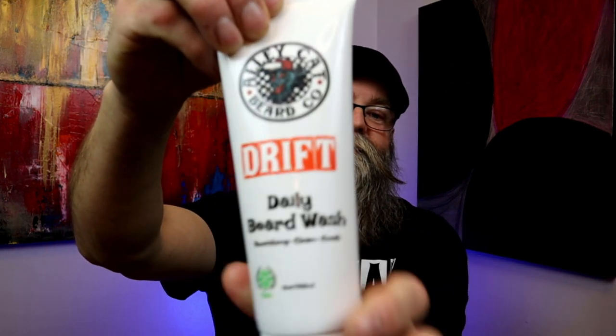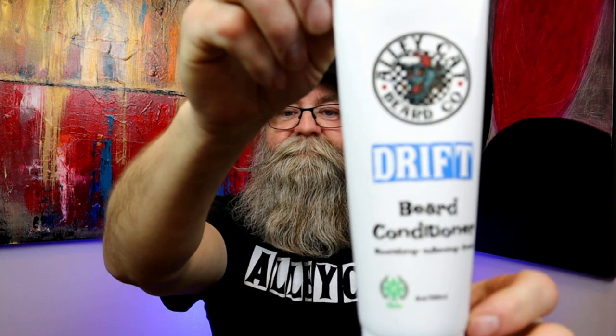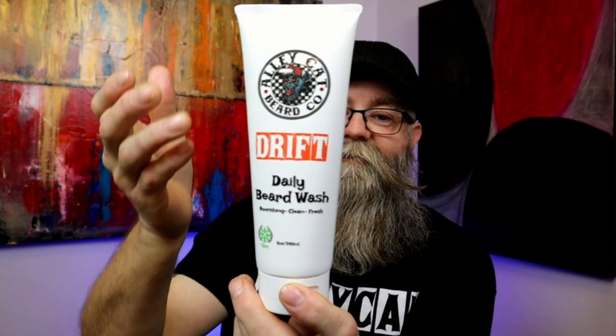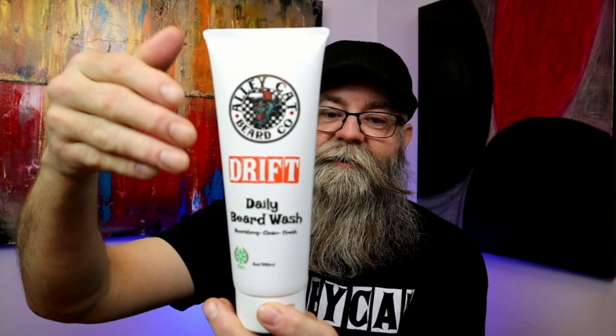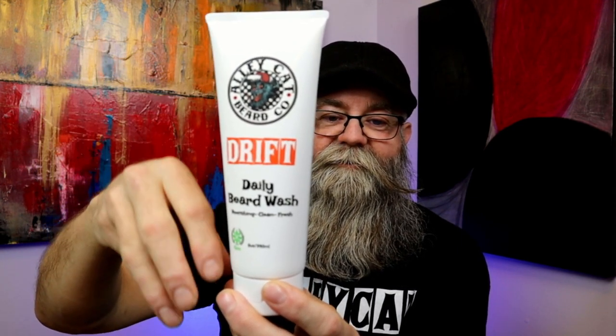So first let me go with the presentation. This is the beard wash, and this is the beard conditioner. As you can see how the bottles look, the cap is actually on the bottom — so it sits like this. I think that's a pretty cool idea to use these type of containers.